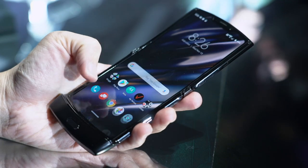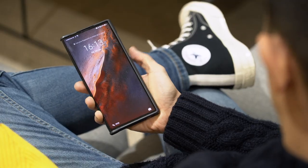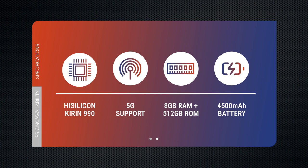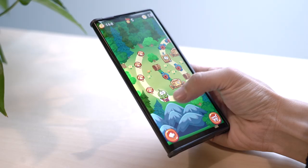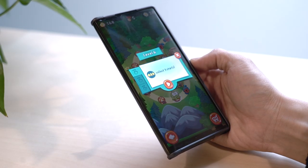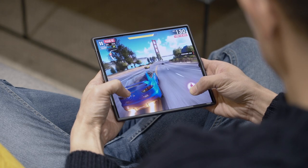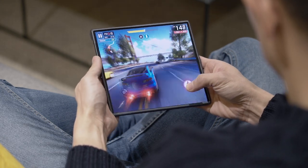Like some foldables, you'll find that the Mate XS doesn't compromise on hardware power. Huawei has made sure to give it the most premium specs, including their latest chip, the Kirin 990 with 5G built-in. There's also 8GB of RAM and 512GB of storage. It was definitely more power than I needed over the two days I used the device. I played Asphalt 9 — it fit the screen perfectly and ran smoothly.